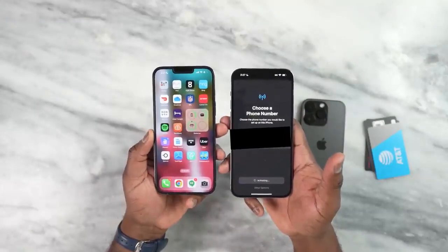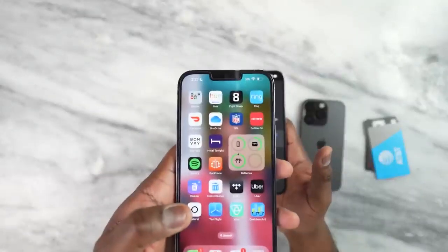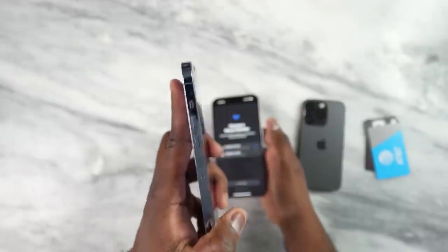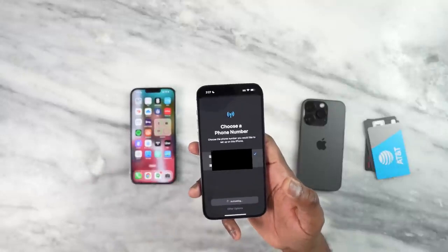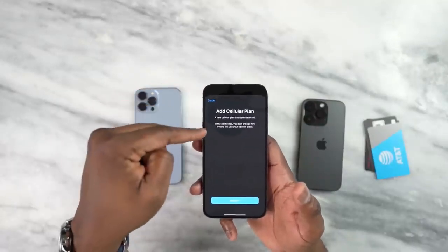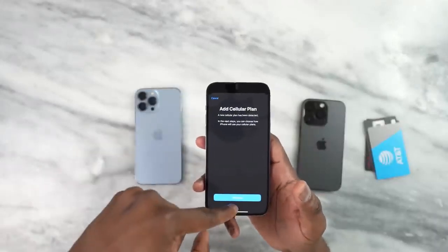Let's see what we have here. On the 13 Pro Max you can see it now says SOS — it's been deactivated on there, even though it still has a physical SIM card in the tray. It's still activating on the 14 Pro Max, so we're just waiting for that switch. And there we go — it's added another cellular plan. A prompt says 'New cellular plan has been detected; next step is to choose how iPhone will use your cellular plan.'